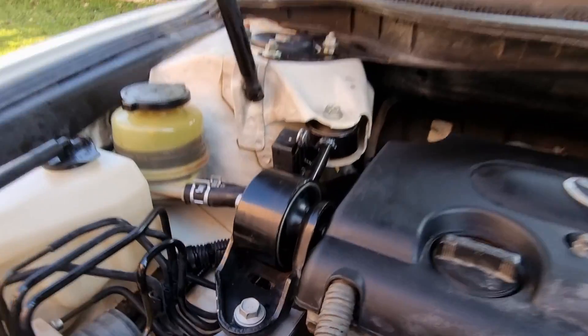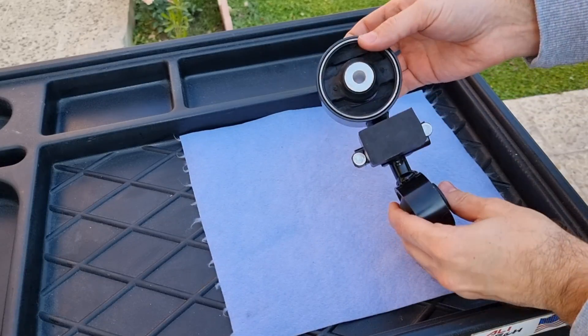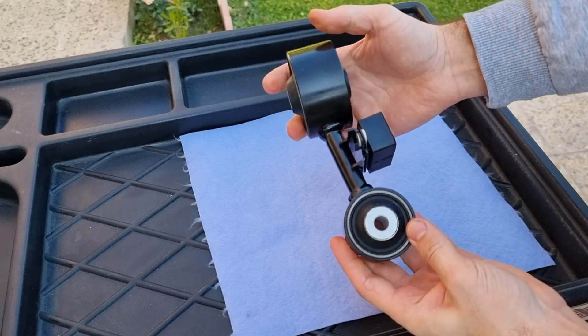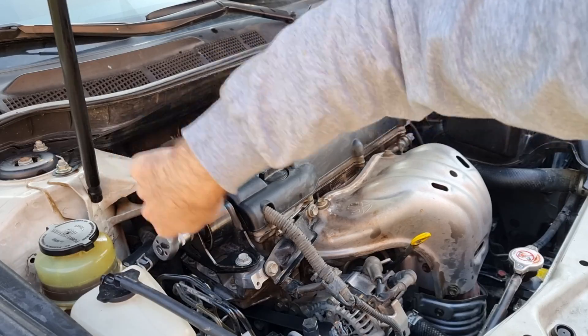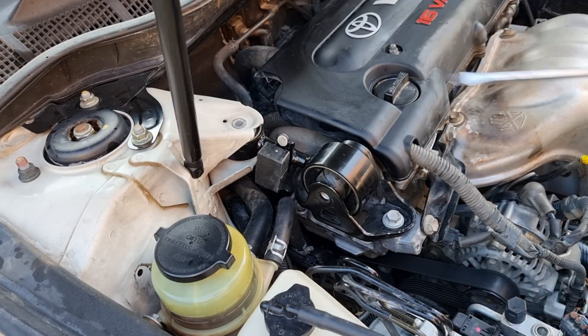In today's video we're going to be replacing this broken upper mount on this Toyota Camry. We have a new mount here. Whenever you get an aftermarket mount, check the rubber — it should be a bit soft to absorb the vibration. According to the manual, the bolts are 40mm, and don't worry, we can remove the mount without the engine moving; the lower mounts will support the engine.